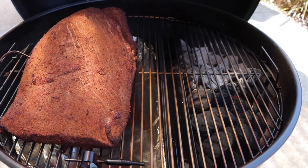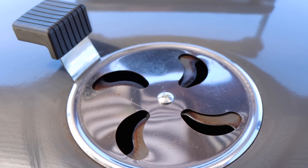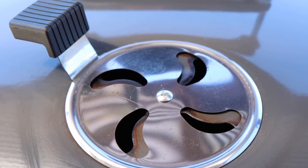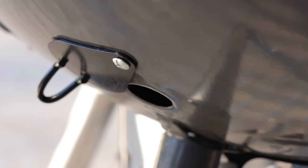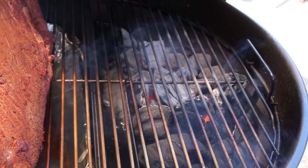This is the Thermaworks X4 — I'll have a link to that below, it's a really nice thermometer. With the top vent half open and the smoke port all the way open, I was getting 225 just right on the nose. Now it's gotten a lot hotter since I've been raising the lid to talk to you guys.